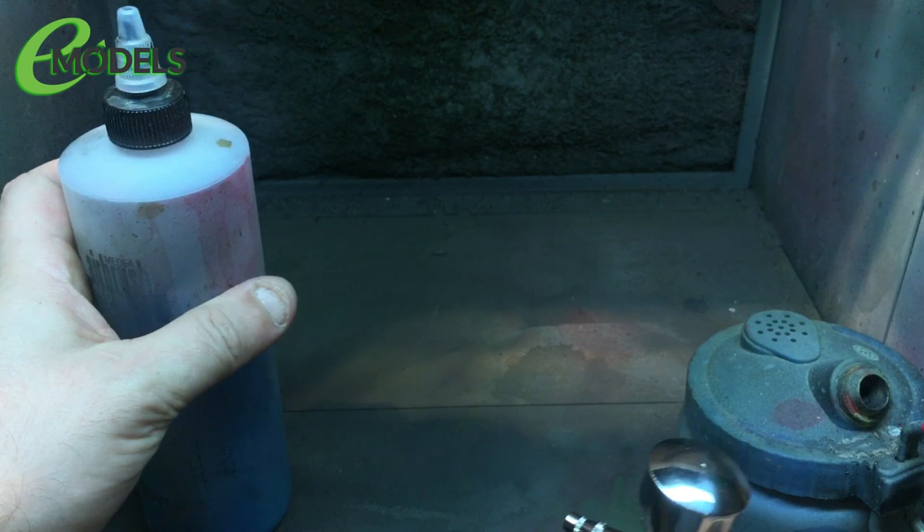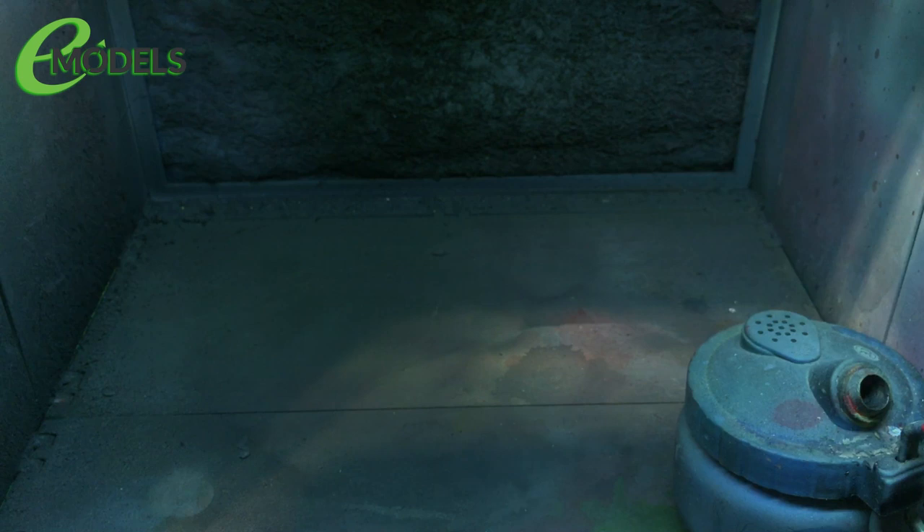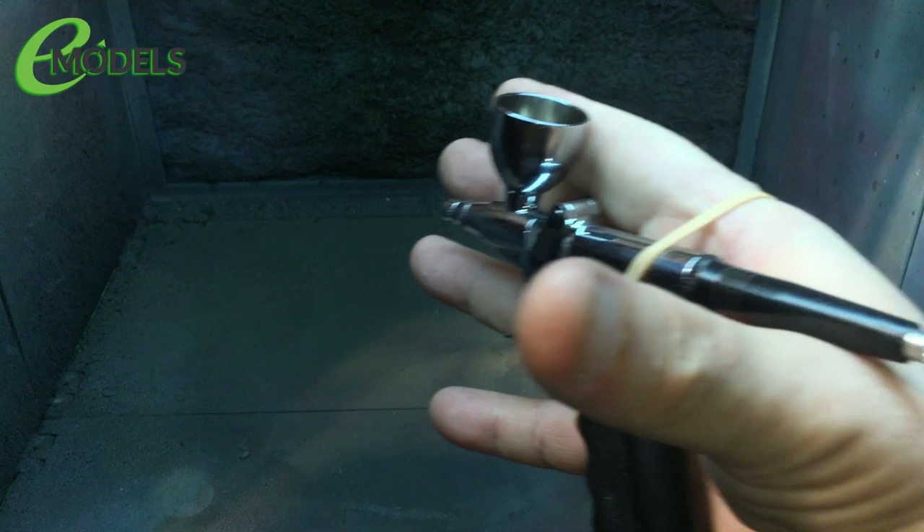I'll probably mute the microphone when I edit this back because obviously there's going to be a compressor going and all of that, and I'll probably time-lapse this anyway. But people have asked about the spray booth — I'll give my airbrush a quick rinse out. Now the elastic band is for stopping me from dropping the airbrush. I have, as some people know, MS, and I drop stuff when I'm shaking — it stops me from dropping the airbrush. Simple but effective.